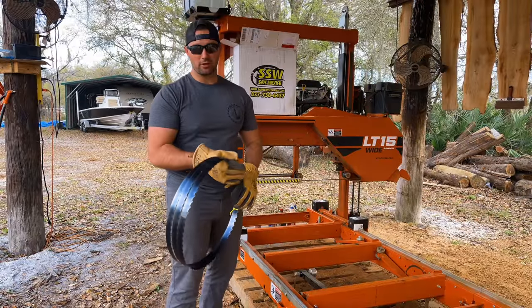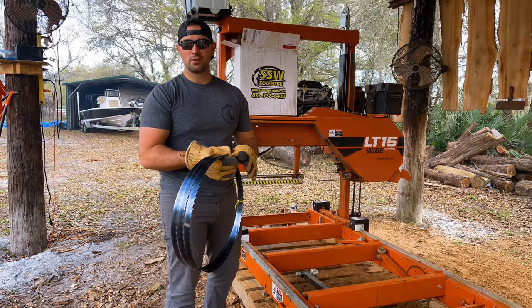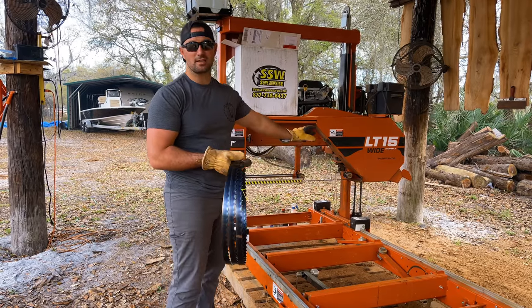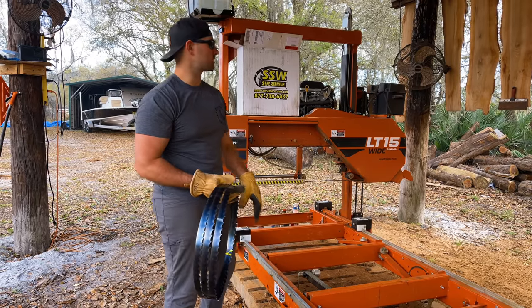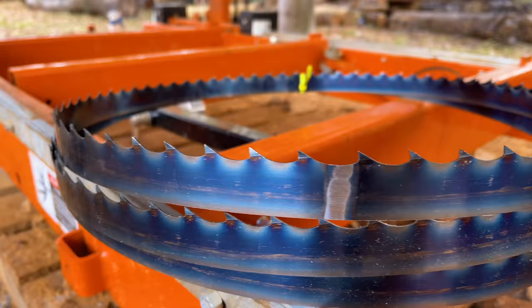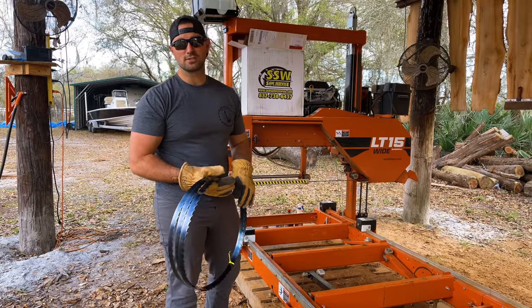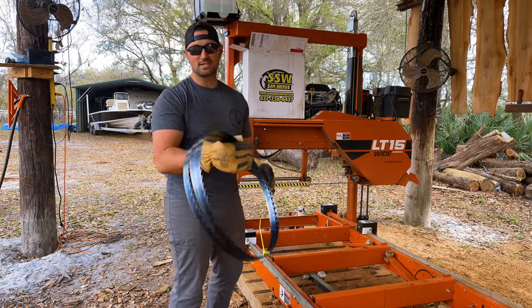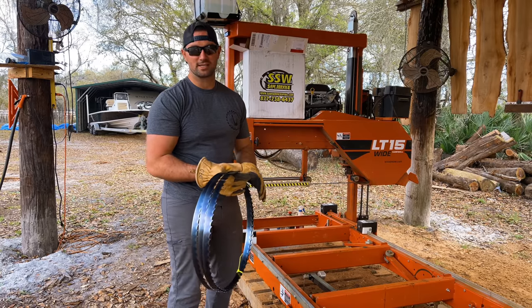Those other blades that came in were actually 2 inches too big — they were meant for sawmills with a wider span than this LT15 wide. So I contacted Saw Service of Washington and they said, not a problem. They sent me over the correct length of blades in a couple days. Thank you, Saw Service of Washington, for doing that and having such great customer service. These should be the correct size blades. I'm going to get them on the sawmill and we're going to cut open a nice little cedar log and see how they do.